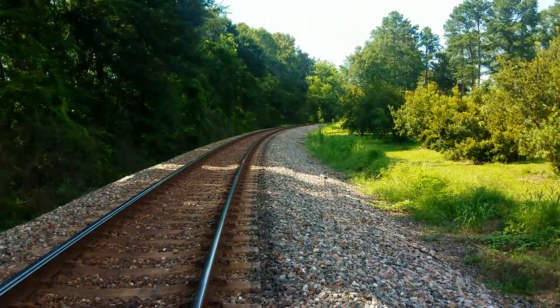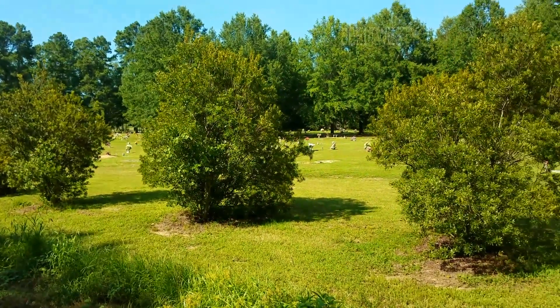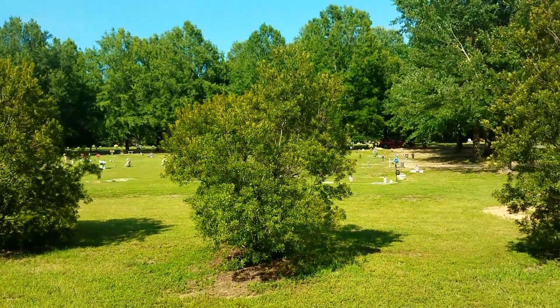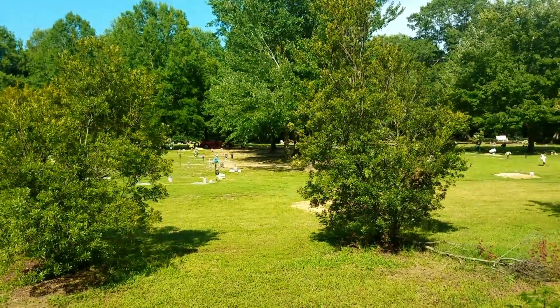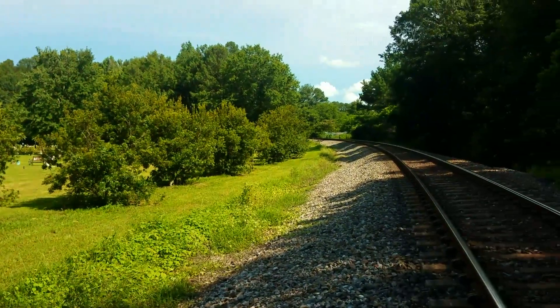This is the city cemetery — Tupelo. Swing around here quicker — there's the track.